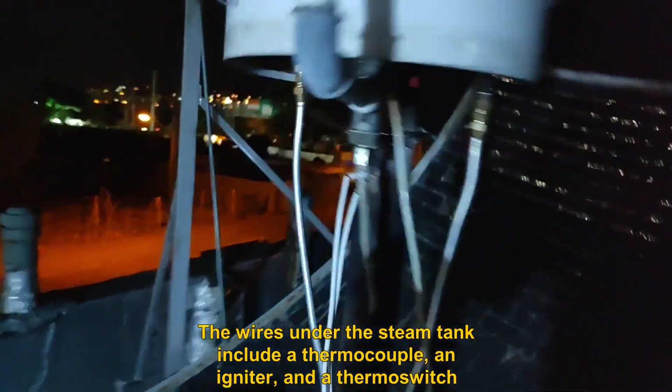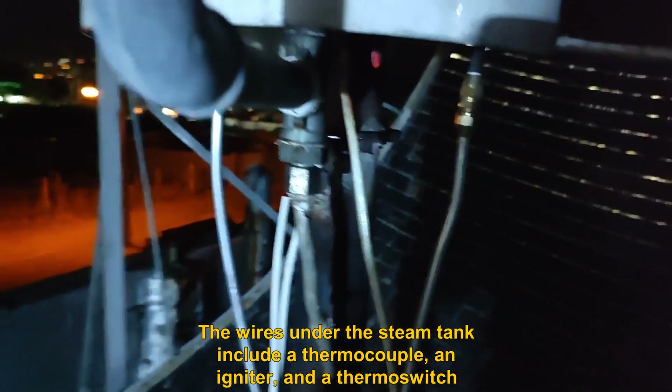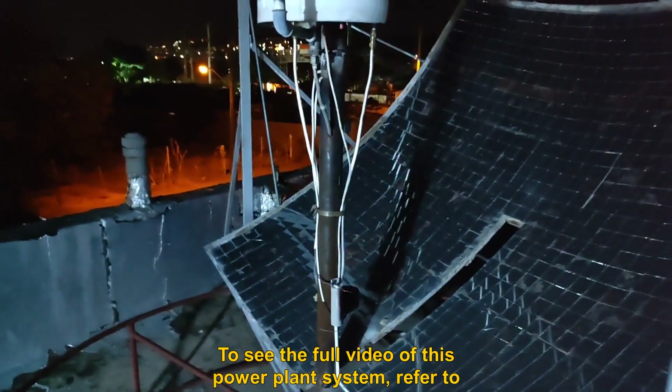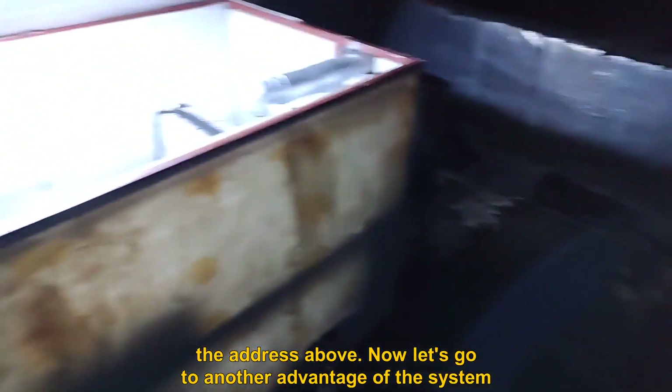The wires under the steam tank include a thermocouple, an igniter, and a thermoswitch. To see the full video of this power plant system, refer to the address above.